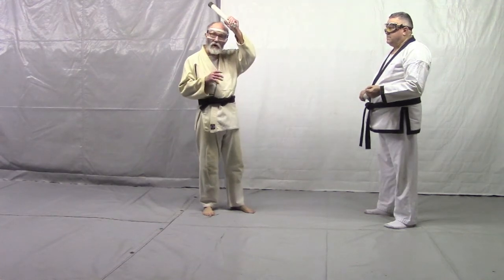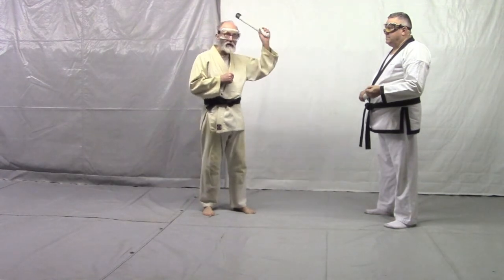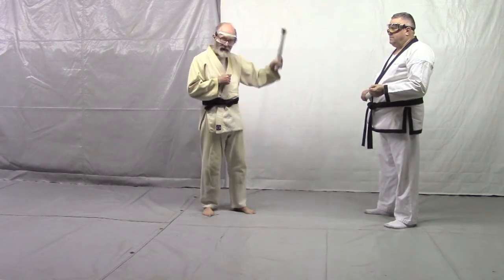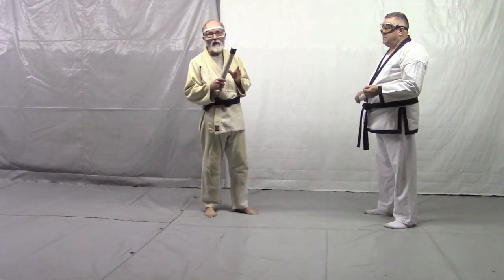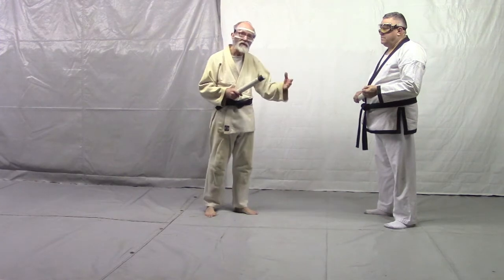If your partner attacks you from a Shomenuchi kind of position, it can be Shomenuchi, Yokomenuchi, Do, it can be Ski, it can be Asha — it can be anything. So you've got to have a set of really simple moves that defend you against anything. So we're going through some of this.